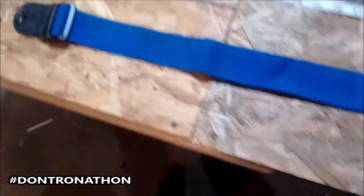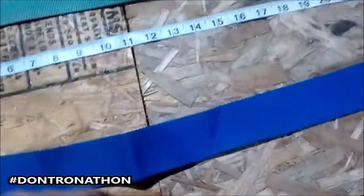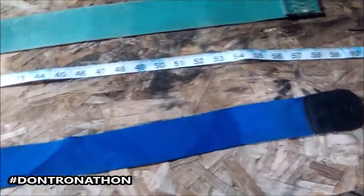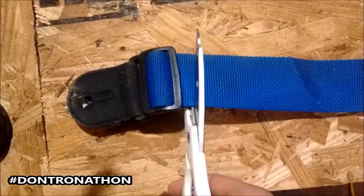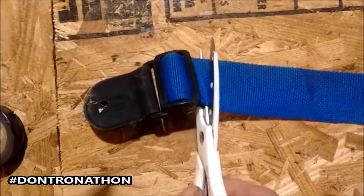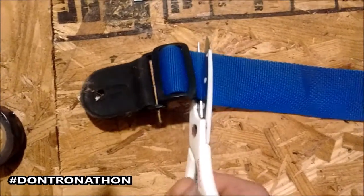This is a cheap guitar strap. First things first — on the guitar strap you want to get it pretty straight and cut it, because you're gonna need at least 48 to 50 inches or something like that. This old guitar strap is almost five feet long, which is crazy. First things first, you want to cut it straight along the line here. I've got some utility grade scissors and it seems to be cutting through it pretty easy.